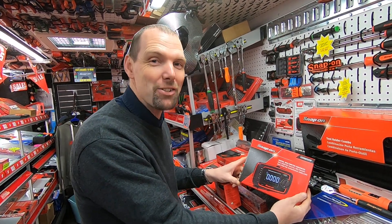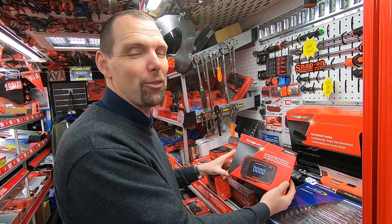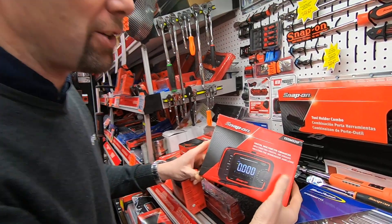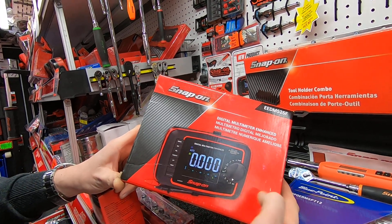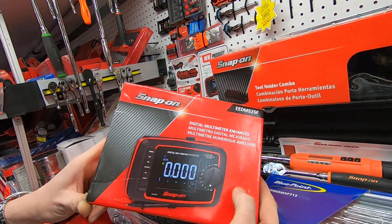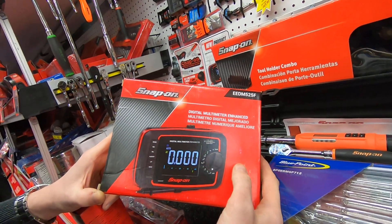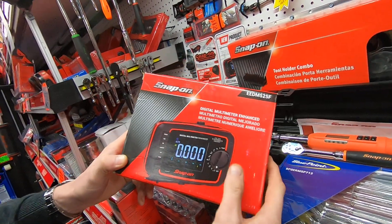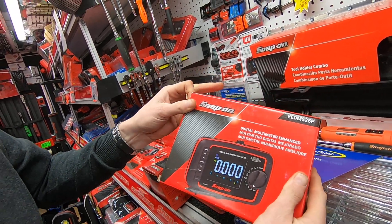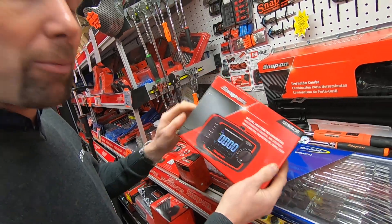Hello, I am Nick and I'm back to show you some more stuff to make your life easier. Let's talk about this multimeter I have in my hand today. This is a new digital multimeter — you may have seen one that looks very similar in one of my other videos, called the advanced multimeter. That meter has all the features plus Bluetooth to your phone so you can be in two places at the same time.